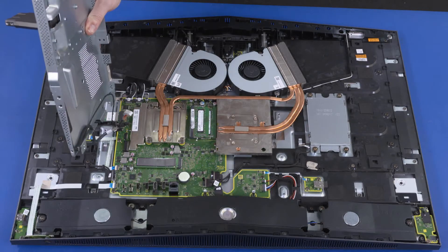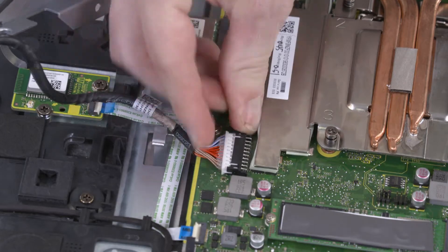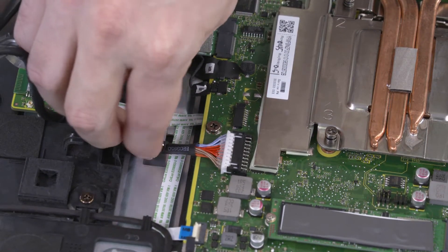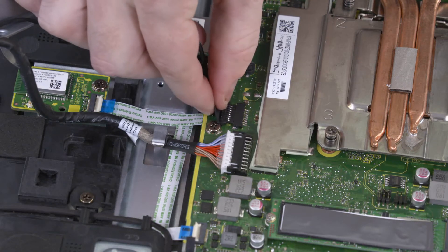Replacement. Connect the DC-in cable into the connector on the motherboard and route it around the hooks on the chassis. Connect the wireless charge cable into the connector on the motherboard.